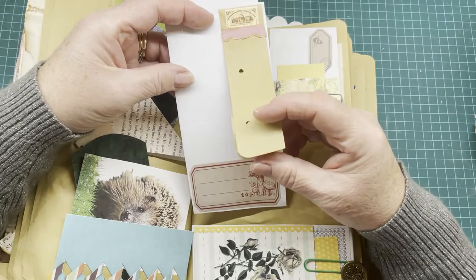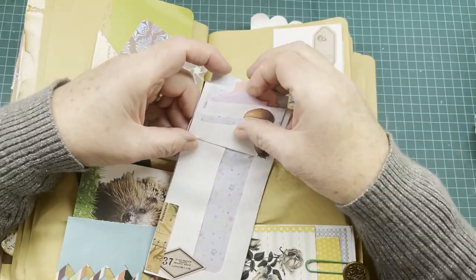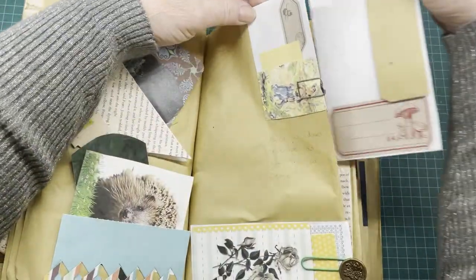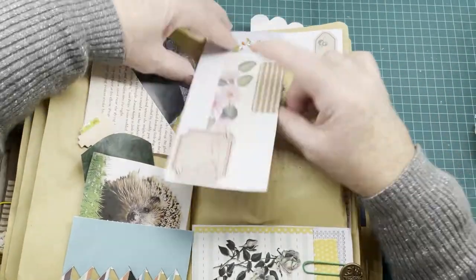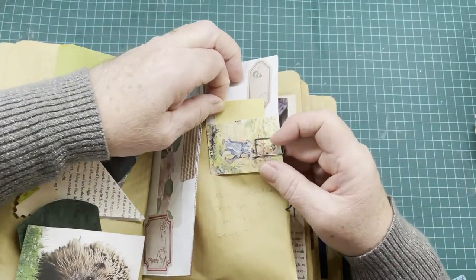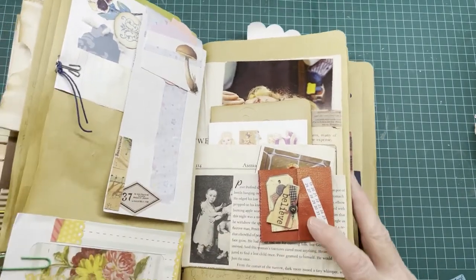Then we have a little journaling flip book here. On the back side we have a double tuck spot here and here, and another window — so it actually has two windows, two envelopes, and some tuck spots. Then on this spot it's just another little over-the-corner tuck spot, but this one is a square one with a tuck spot on this side and a tuck spot on this side.